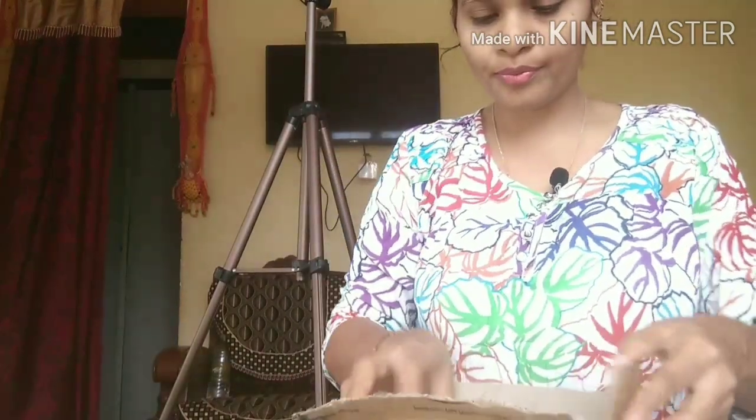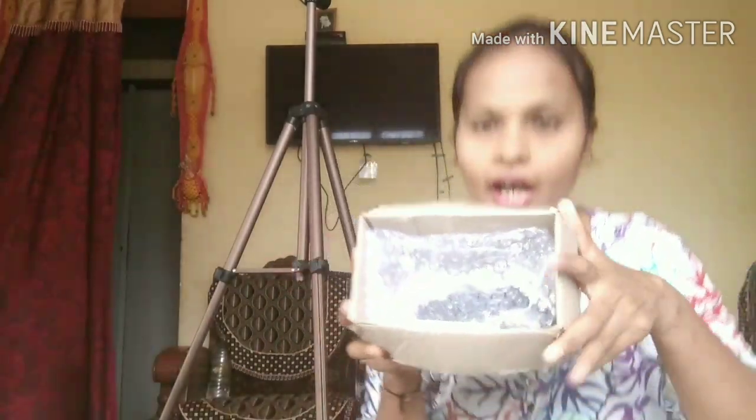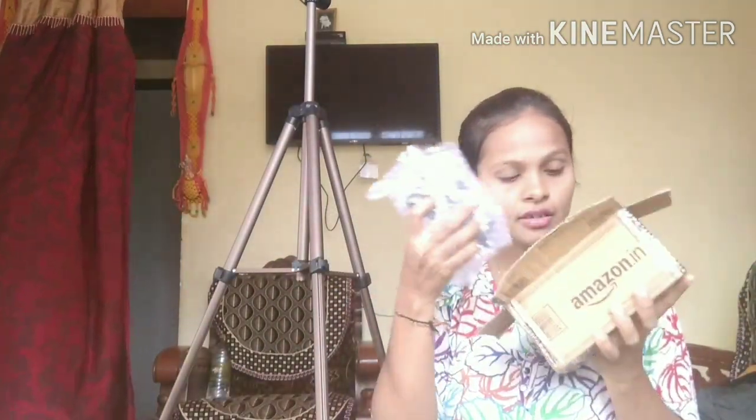Today morning only these two things arrived. I'm going to unbox it using this screwdriver because I couldn't find knives and scissors. You can look at here — there is a bill, an invoice. The cost is 379. This is my tripod adapter guys and this company is Action Pro. It has a six months warranty.